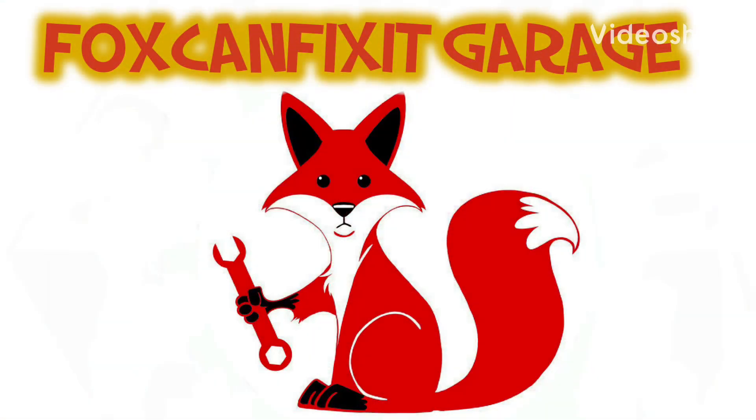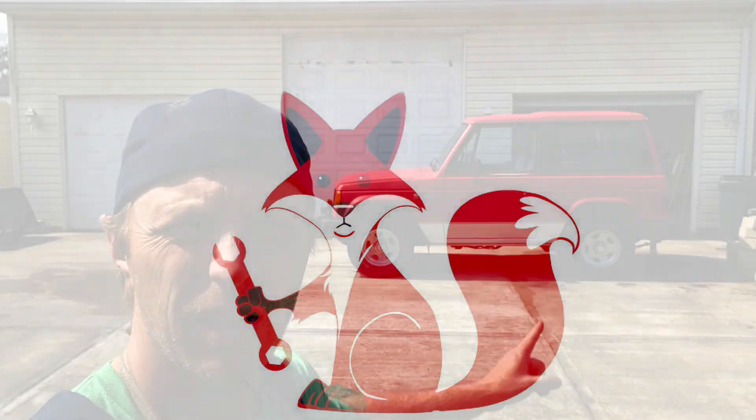Welcome back to the channel, everybody. Still doing work on the 1987 Dodge Raider. I've got a lot of little things done, mostly maintenance items.